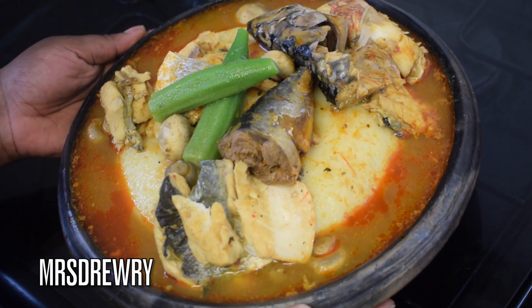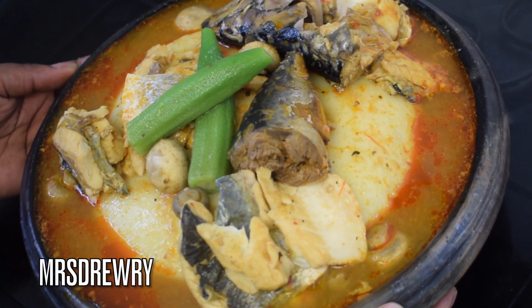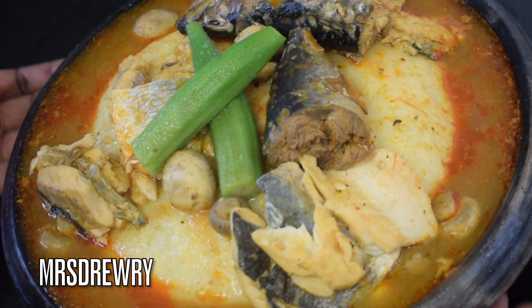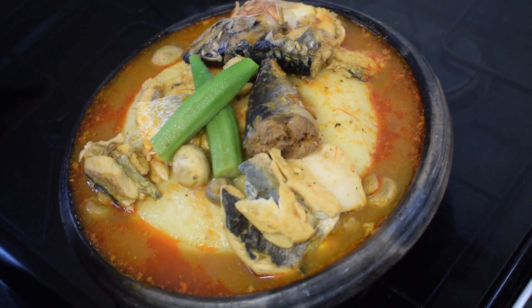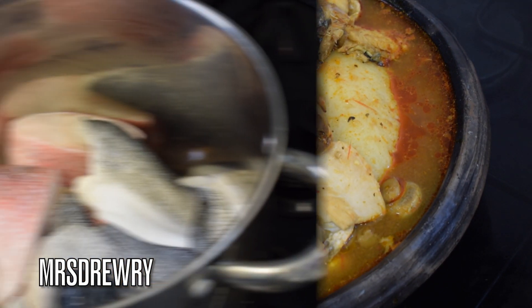Hello everyone, welcome back to Mrs. Jway's food channel. In today's recipe I am going to show you how to prepare my Ghanaian assorted fish light soup. If you are interested, let's get started.